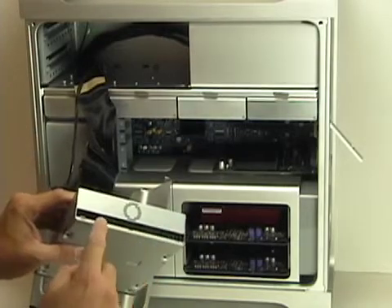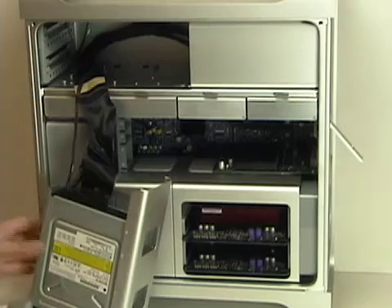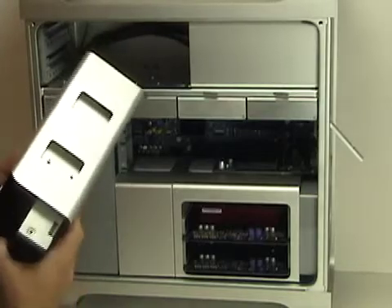The optical drive that I'm going to install needs to be set to cable select to match what is existing currently with the Sony mechanism — both are set to cable select. You could of course set one to master and one to slave if you want, but cable select works perfectly fine.